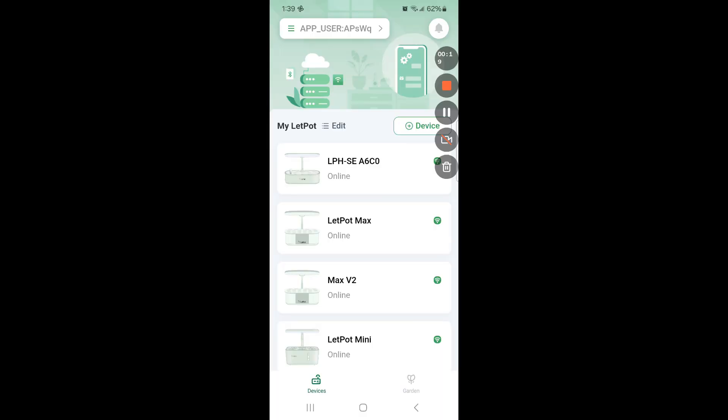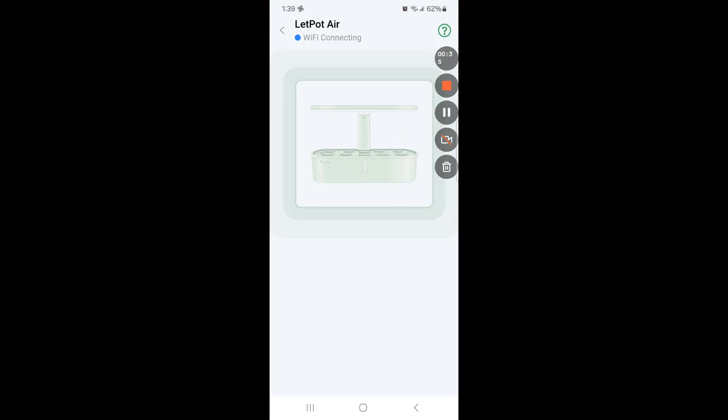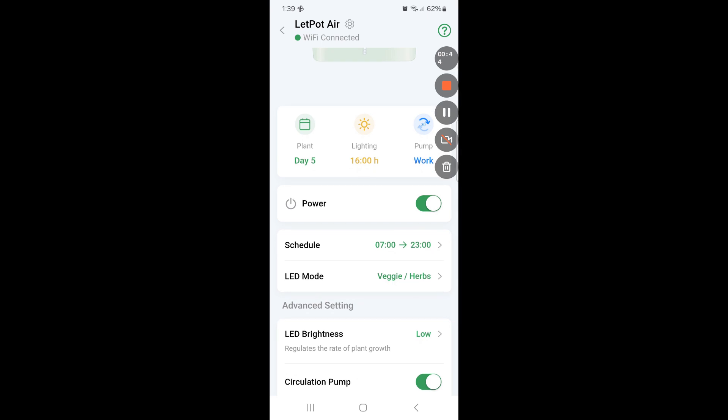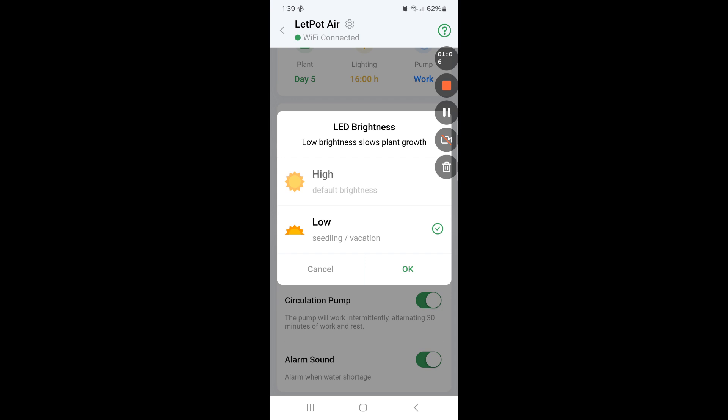Now let me show you some features we can manage from the app. I already have the LEDPOT app installed and connected a couple of LEDPOT systems. Now here comes the LEDPOT AIR - I already connected it. Once you open the app and pick LEDPOT AIR, there are a lot of things you can do. The first thing I like is controlling the LED brightness. You can change it from low to high. Normally I keep it at high brightness, but during germination I prefer to turn off the lights since germination doesn't need any light. Here I don't see an option to turn off the lights, so I will go with low and once I see the seedlings I will change it to high.